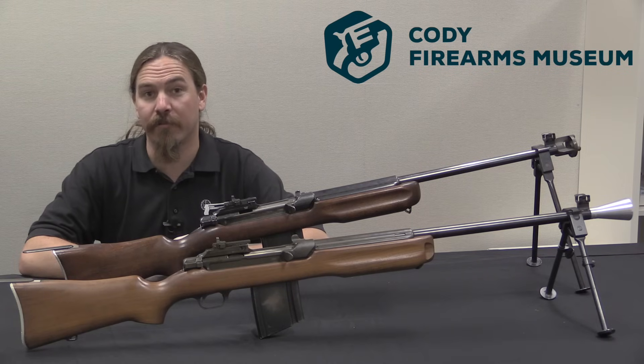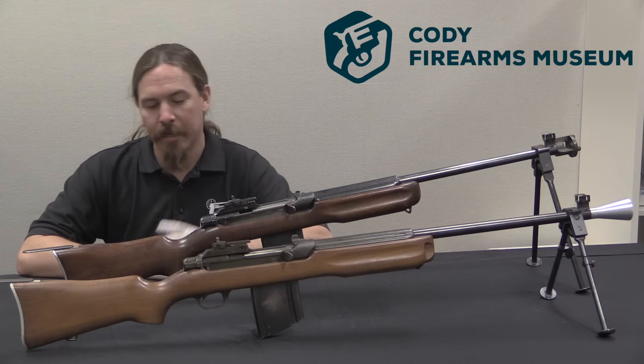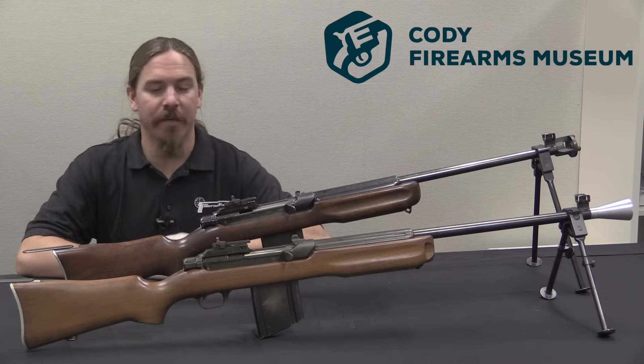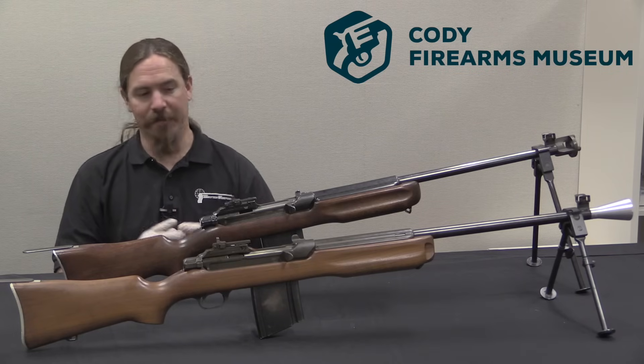Hi guys, thanks for tuning in to another video on ForgottenWeapons.com. I'm Ian, and I am here today at the Cody Firearms Museum, part of the Buffalo Bill Centre of the West, taking a look at some of the guns in their extensive and impressive gun collection.